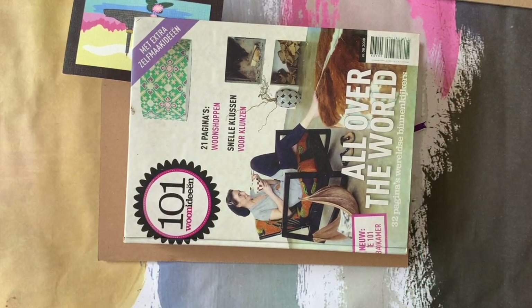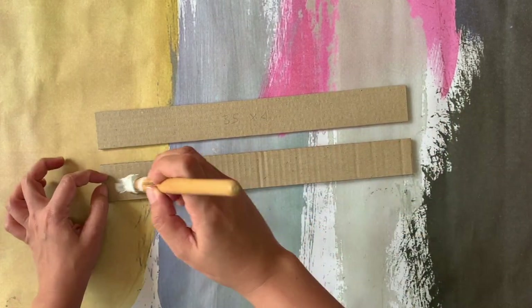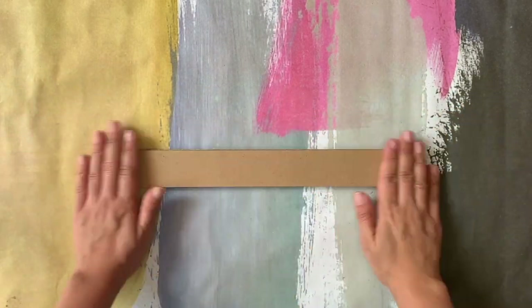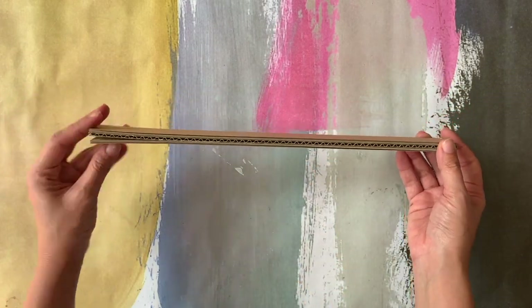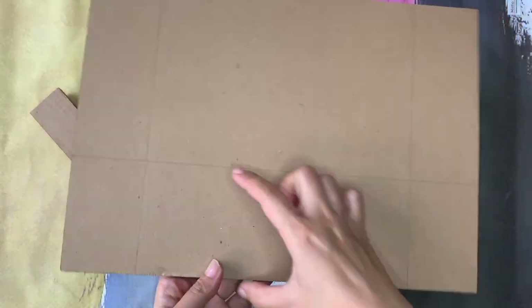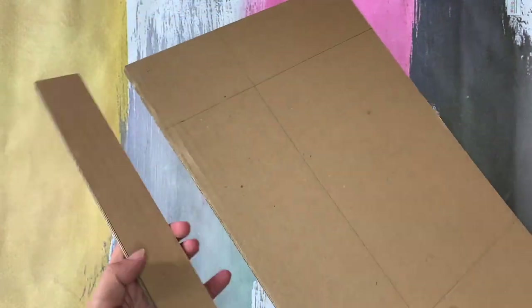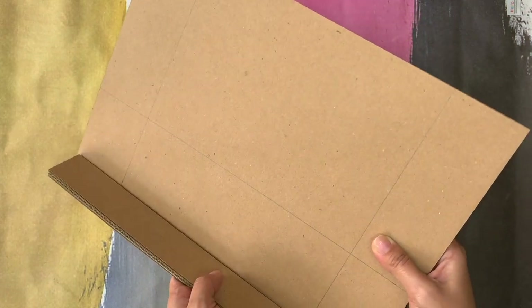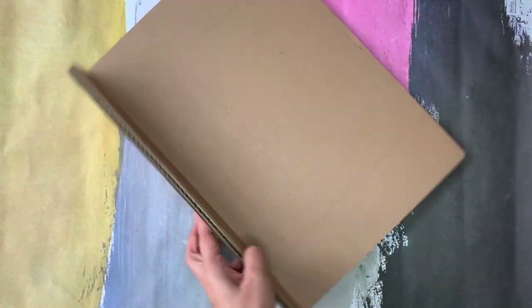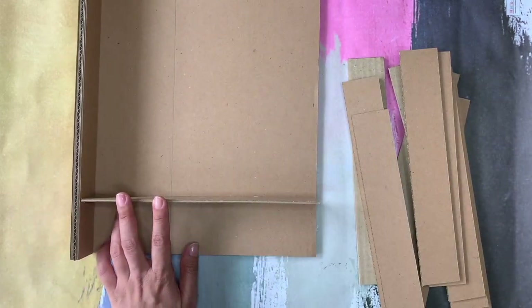Put a heavy book on it till it's completely dried. For this part I'm stacking three pieces of cardboard to make it look thicker, and always remember to put the smoother side outside. To make the next pieces you need to remeasure it to make sure it's perfectly fit.